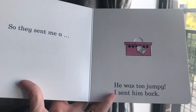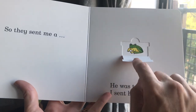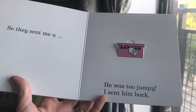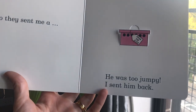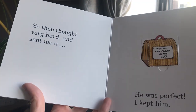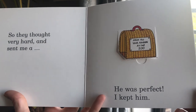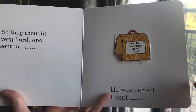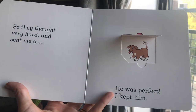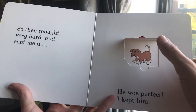So they sent me a — ooh — a little frog. But he was too jumpy. I sent him back. So they thought very hard and sent me a — any guesses? — a puppy. He was perfect. I kept him.